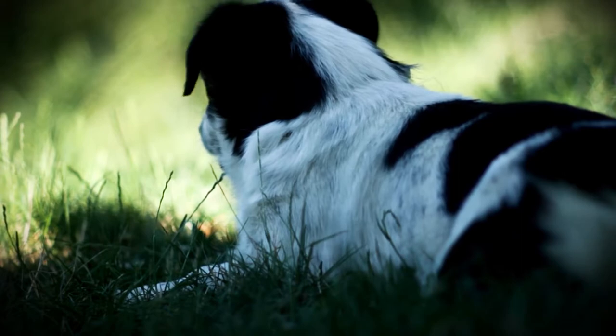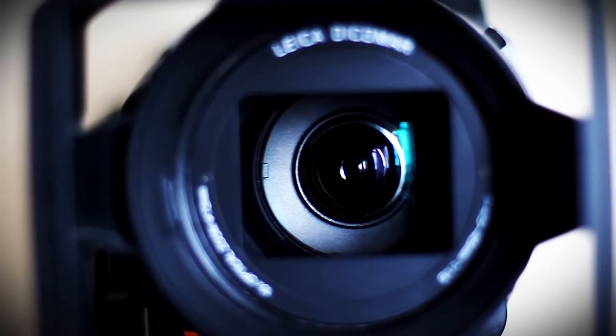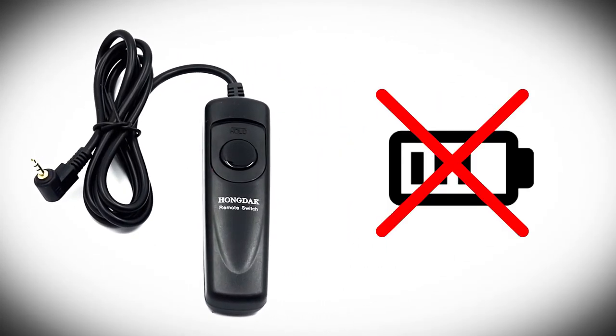Even the slightest touch can sometimes shake the camera and lead to blurred images, but since you can trigger exposures without touching the camera with this device, you can prevent that from happening. The fact that you are manually handling your camera a lot less while outdoors also means that your camera stays cleaner longer. A great advantage with this Photo and Tech device is that it requires no batteries to run — it draws its power from the camera itself, so one less thing to worry about when you pick up your camera kit and set out on a trek.